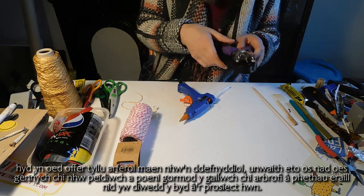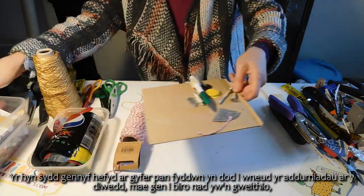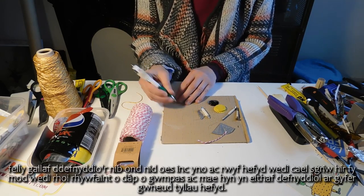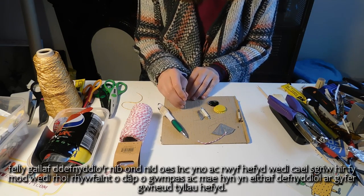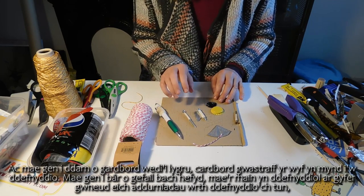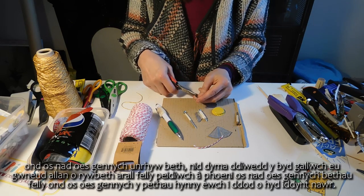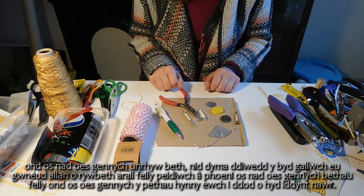For when we come to do the decorations at the end, I've got a biro that doesn't work anymore so I can use the nib - there's no ink in there. I've also got a long screw that I've put some tape around, which is quite handy for making holes. I've got a piece of corrugated cardboard as well. I've also got a pair of mini pliers - these are handy for making your decorations when you're using the tin. But again, if you don't have any, you can make them out of something else. So go and find those things now.